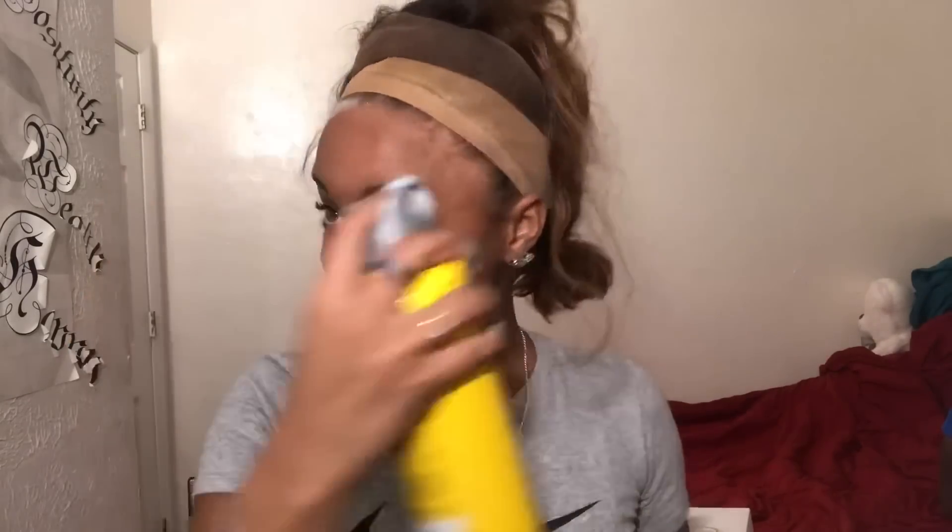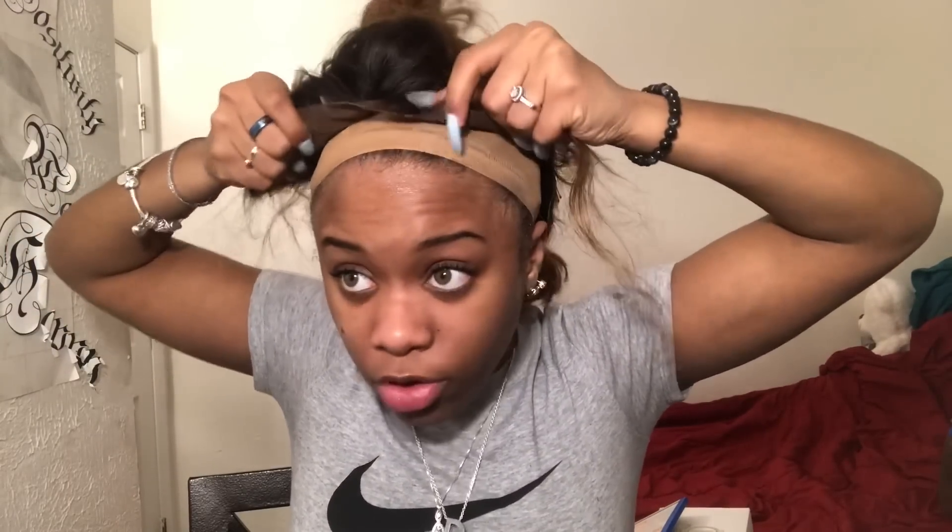Okay guys, so I got my lace cut and my wig on. I will be using the Gotta Be Free spray and I do two layers of it. I don't use a hair dryer because I feel like that's doing too much — we can just fan it because it dries in like two seconds. As you guys can see it's tacky now, I'm going to apply another layer. Then I'm just gonna pull my wig and flip it over right on that tacky glue.